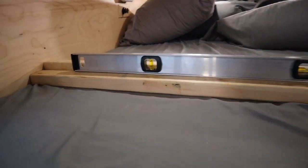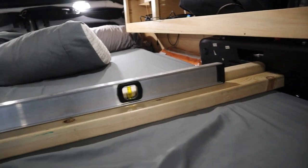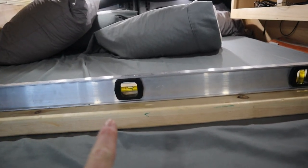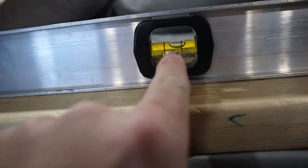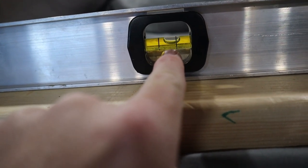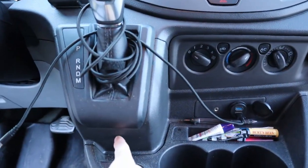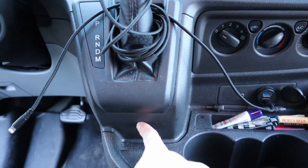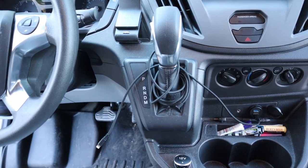I have two 2x3s cut and just wedged in between the bed here. One is to kind of lift the level up and the other is to keep the level from falling back as I drive around. Our goal is to center this bubble up in the middle, and once we have that centered, we can apply one of our bubble gauges and get it centered — that should give us an indication up front about how level the bed is from side to side.